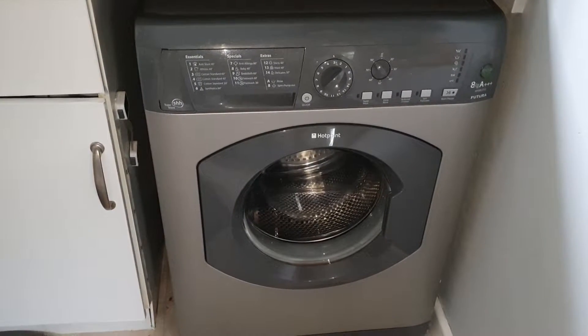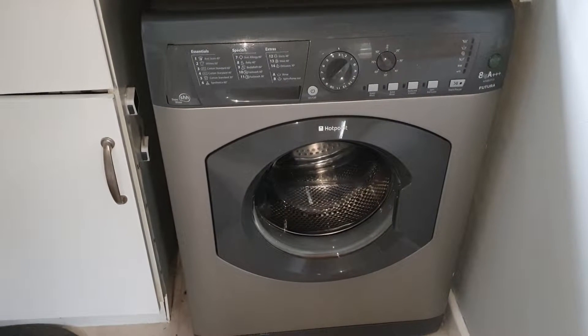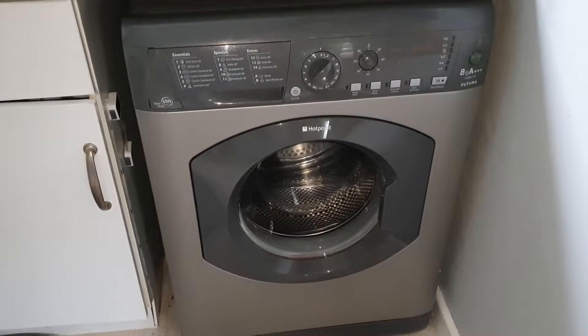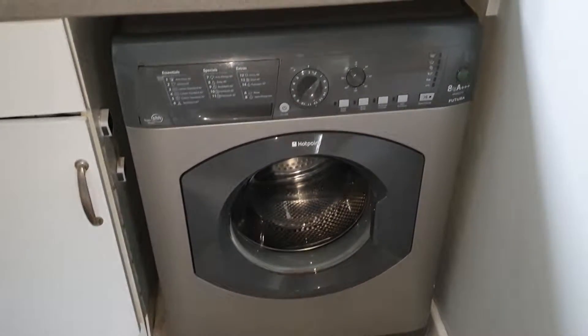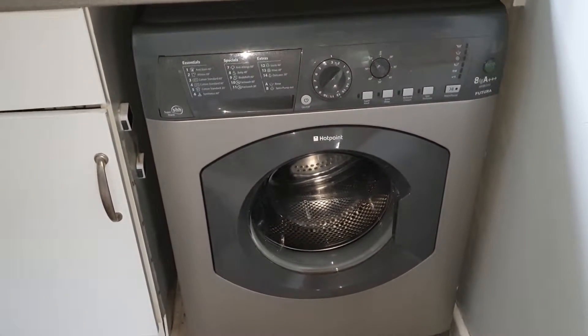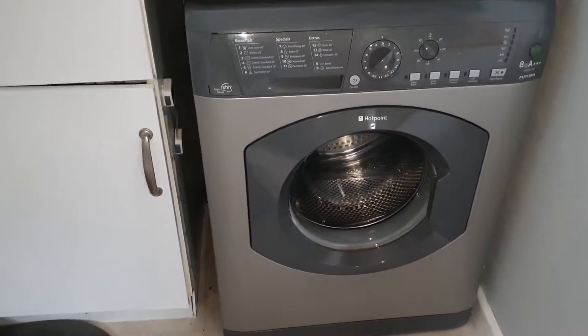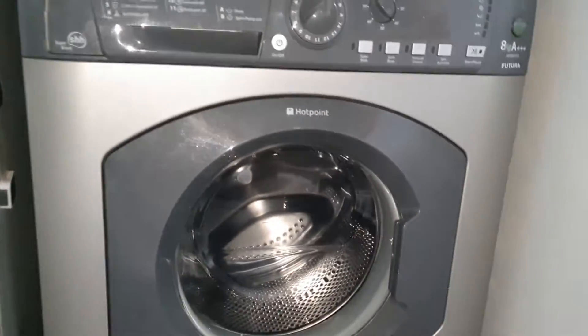Hello guys, welcome back to Hotpoint Washer Lads. In this video I'm going to be doing an overview of my Hotpoint Futura HF8B593 washing machine. This is my current and only washing machine at the moment, and it's done me well. So let's take a look at the drum.